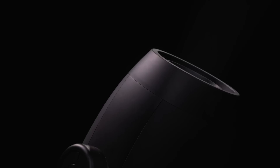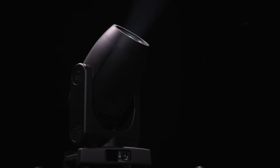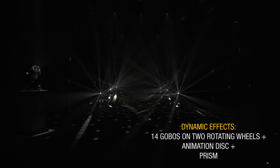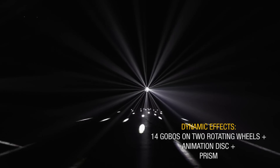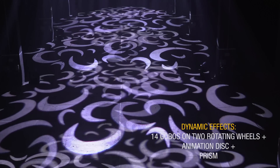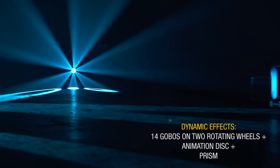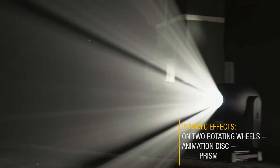Would you like to give a special shape to our beam? Or split it into small pieces? Great — that's what we like doing most! Our two wheels with a total of 14 gobos, all rotating, allow us to project sharp images and mid-air effects. There is even room inside for an animation disc and a four-sided prism. Try us out, and you'll see how easy it is to spice up your shows with a countless number of dynamic effects.